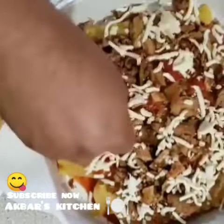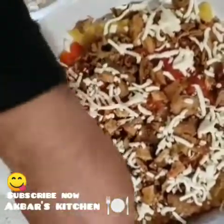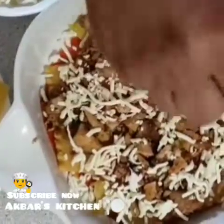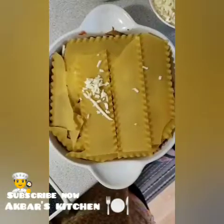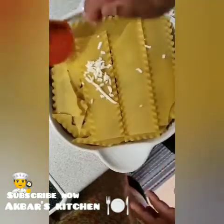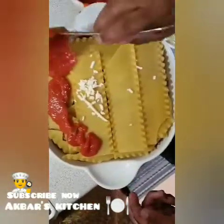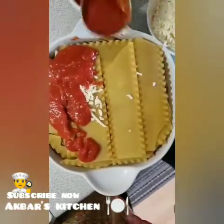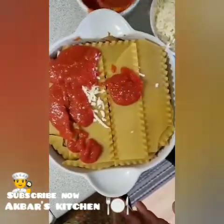This will be a small portion of the sauce, and we will make a small portion of the sauce. The sauce is made with the sauce. So we are going to make the last layer of sauce and cheese.